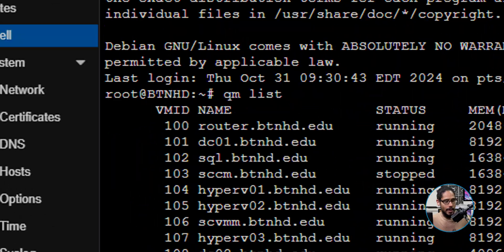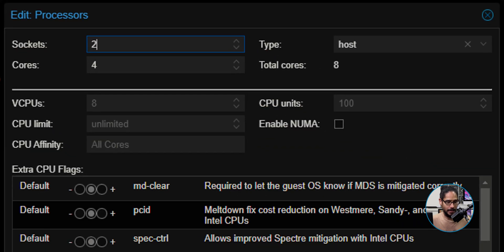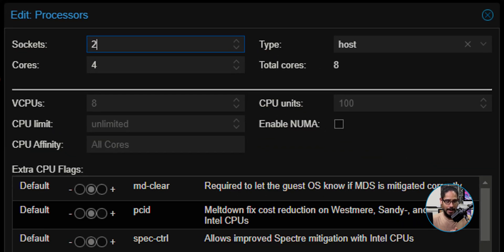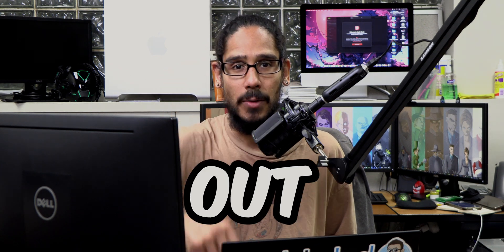So to get this working, get back into that virtual machine, go into the Hardware section, and locate the Processor. Double click on the processor and there's the Enable NUMA option - give it a check mark and click okay. Start your virtual machine, it should be up and running, and that's it. Hopefully you guys enjoy this video, catch you on the next one - peace out.